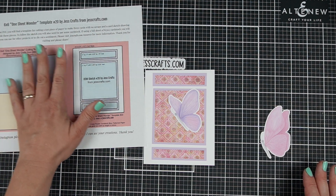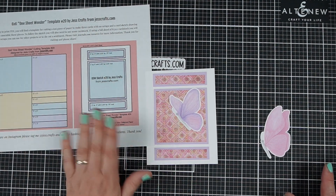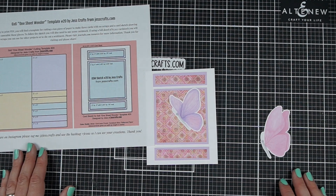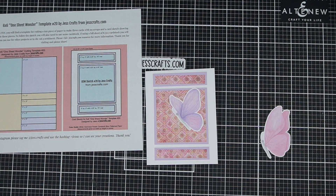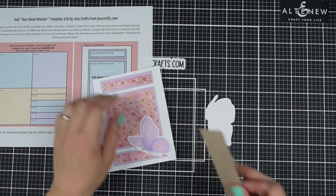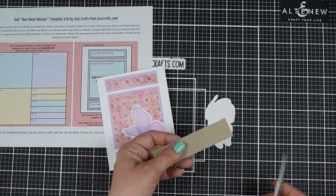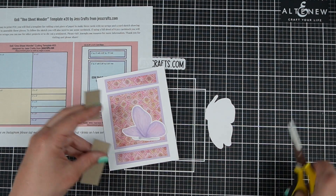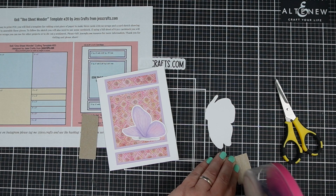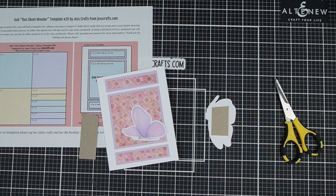If you are wondering in more detail how to go from a template into a card, I have tutorials for all of the sketches and templates over at JessCrafts.com — they each have a link to the video that goes with them. Bonus tip — money saving, though not so much time saving: I'm going to use this scrap of cardboard for my foam tape. It's actually slower than using foam tape because I have to cut it to size and add the adhesive, so sometimes there's that balance between saving money and saving time.